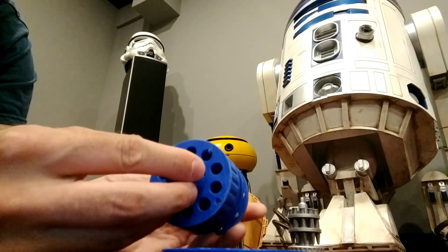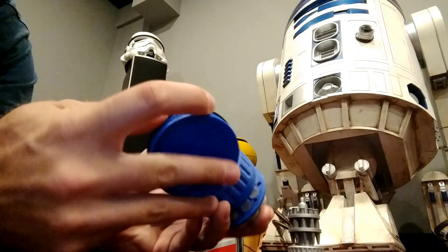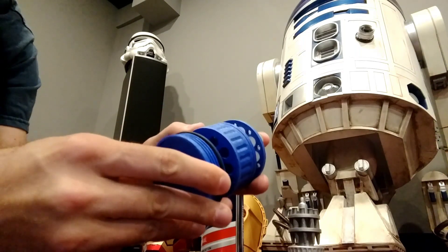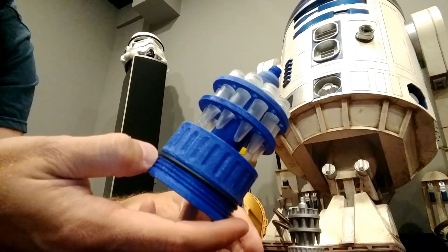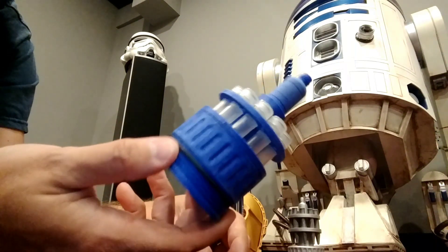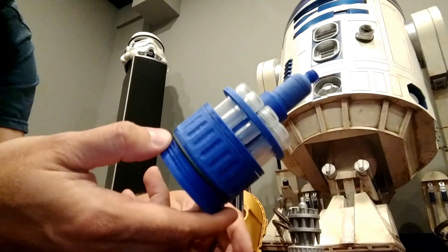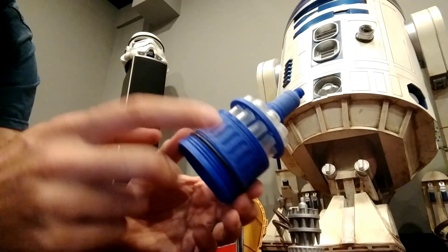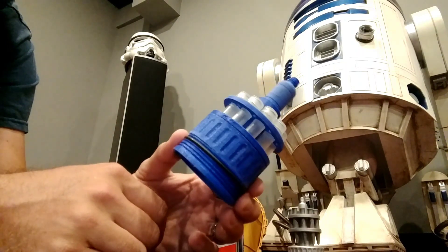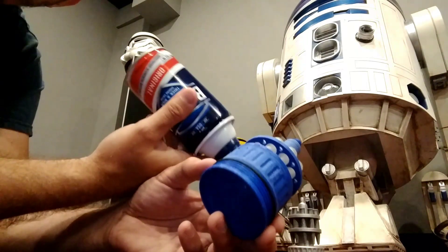Those just slide right back in and this goes right back on just like that. If you like it, go ahead and download it and make it yourself — I've got all the links for the information on there and where you can find everything, except I haven't put a link for the springs yet since I just had some lying around, but I'll try to find that too.